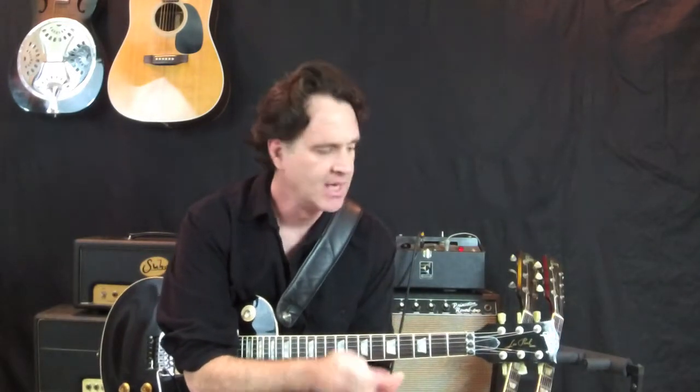Hi everybody, Peter McCarthy here, and welcome to my first video lesson online and on YouTube. We're going to start out with some real basic stuff — the minor pentatonic scale in five grids across the fingerboard. Now whether you want to play blues music or rock stuff, this is the scale that is an essential ingredient that we need to know.